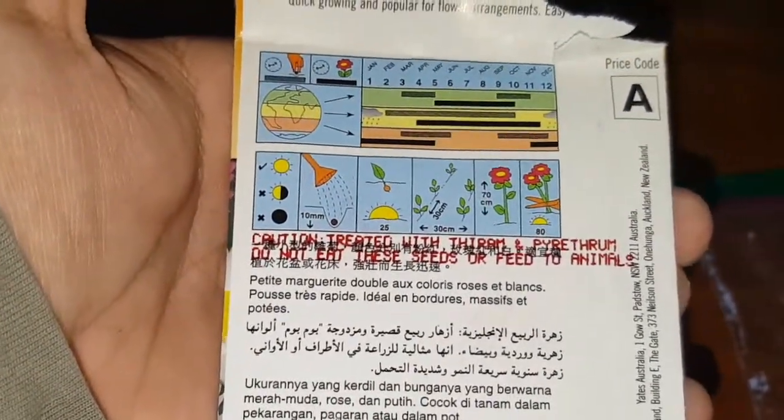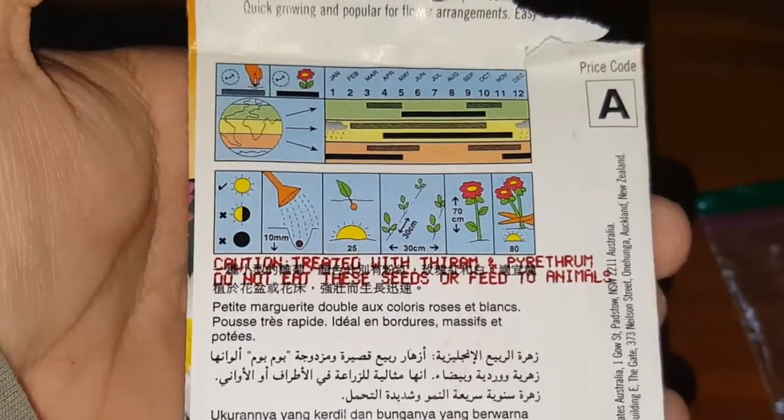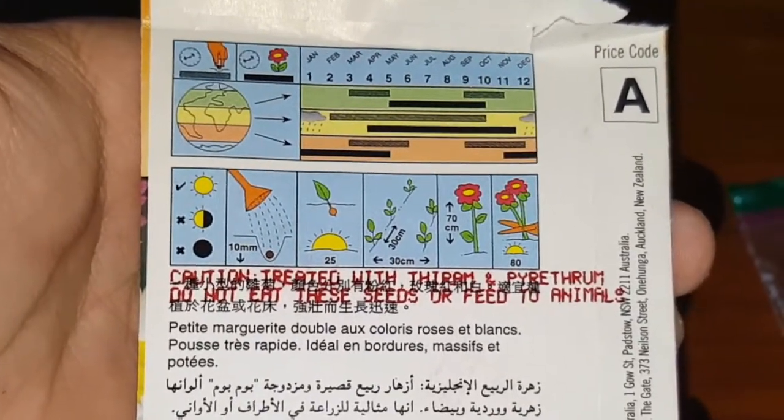In the back, we can see the instruction on how to sow the seed — whether it can tolerate shade, part shade, or full sun, the spacing of the plant when planting it, and the height it can reach. And the most important thing: how many days until it flowers.